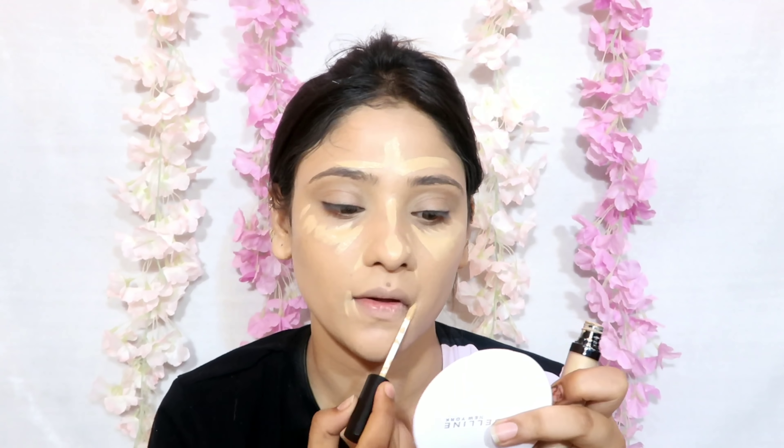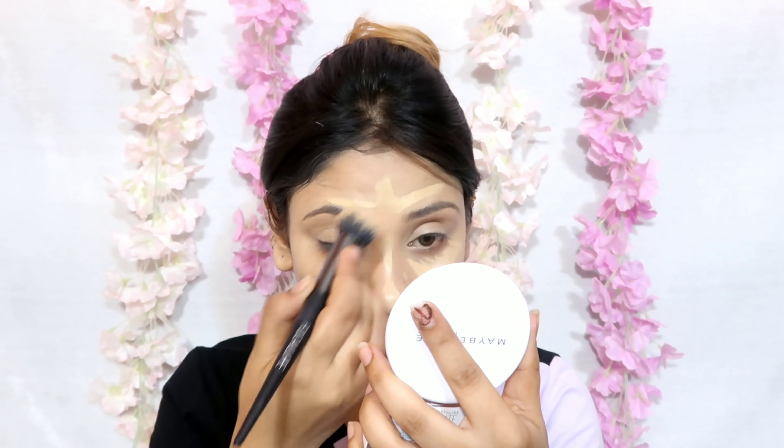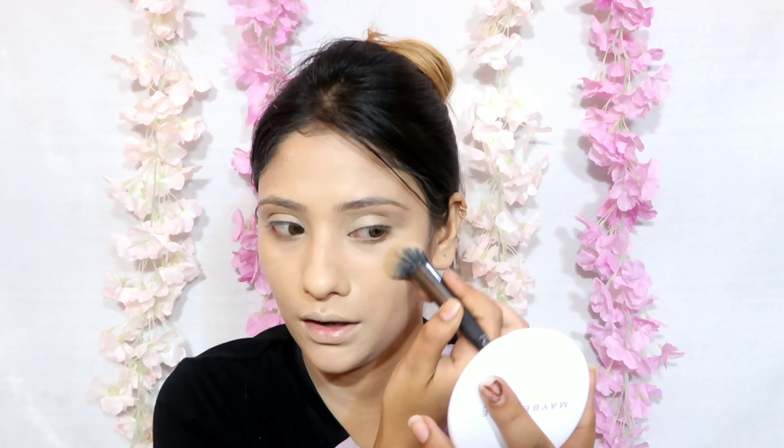Next I have taken a concealer — it is a Swiss Beauty concealer — and I have applied it on my highest points to highlight my under eyes and lips.